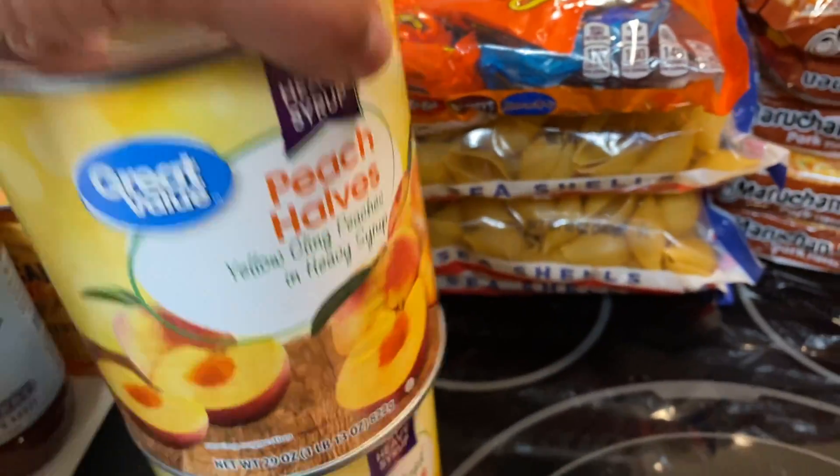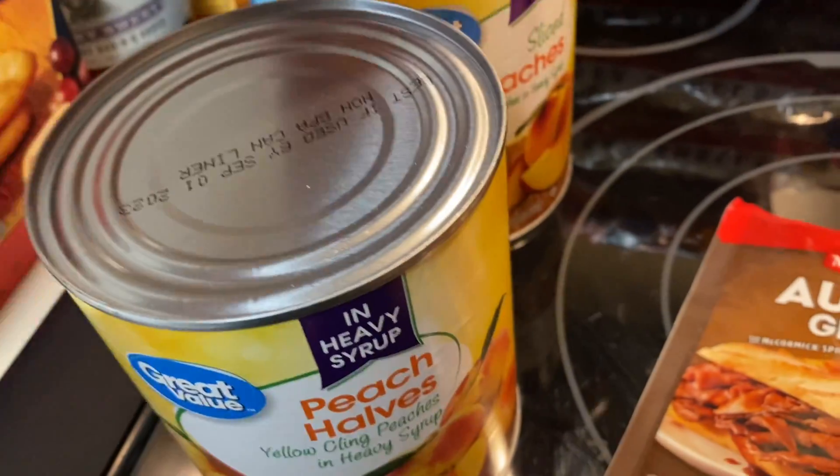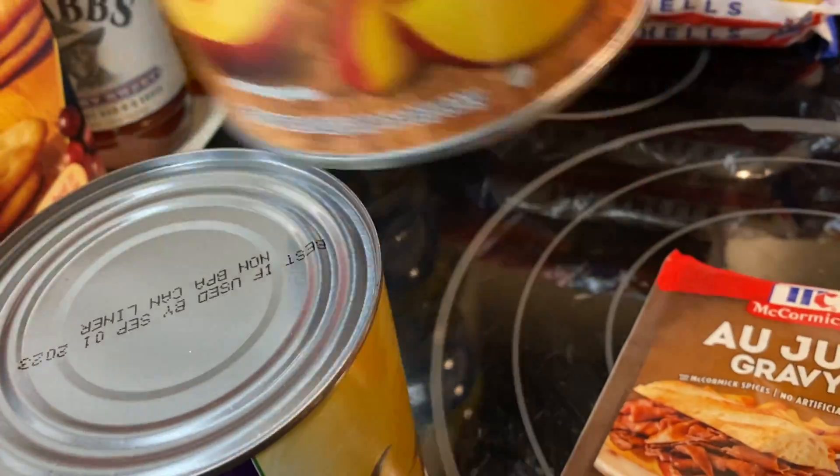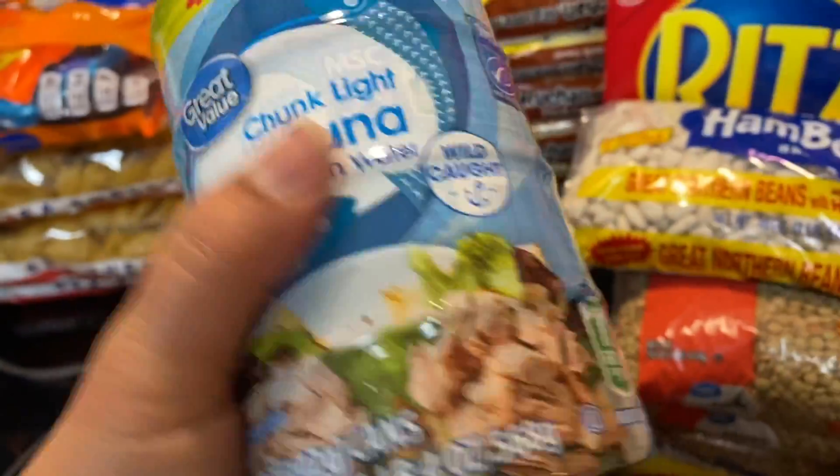These are my peach halves in heavy syrup so I can make the cobbler — I got two of these. I also got some more four-packs of tuna — I got two of them.